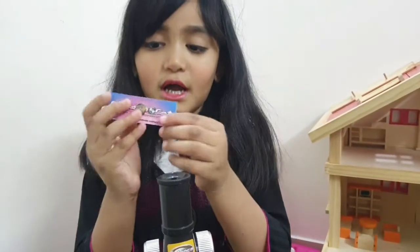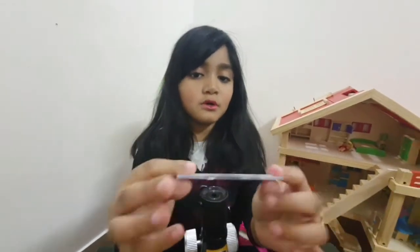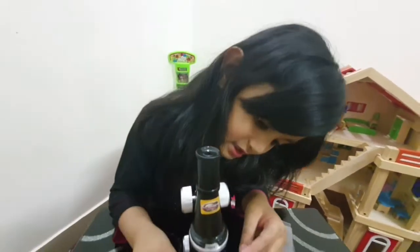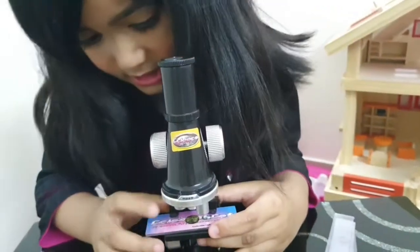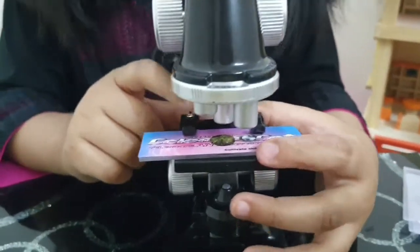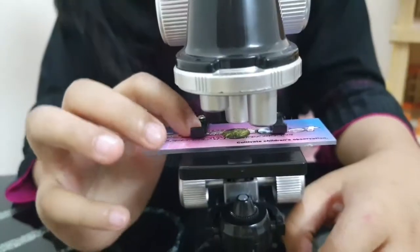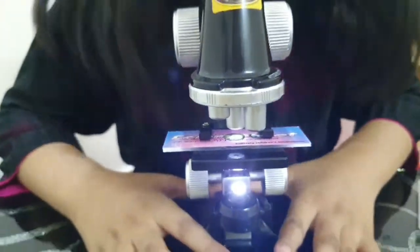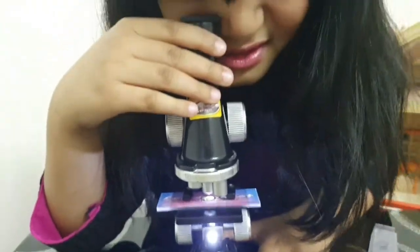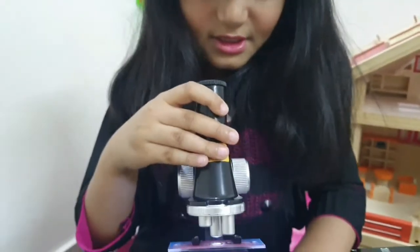So now guys, we have the sample of the slide. So now let's see. You see this? This means you can hold the slide. This is the clip holding the slide. So I'll turn on this now — oh wait, I'll do it like this.